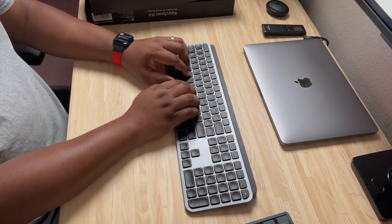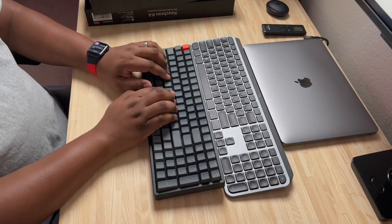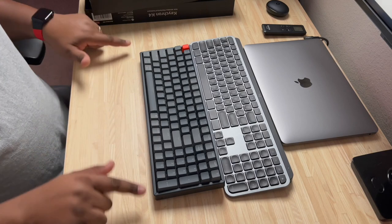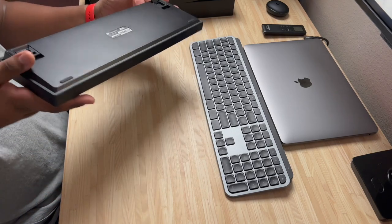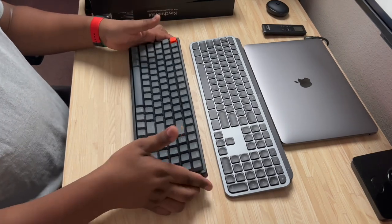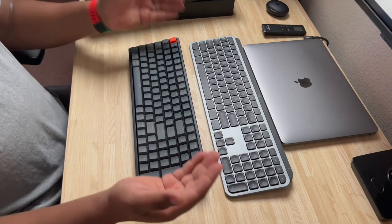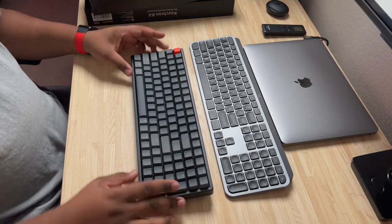Comparing it to the Logitech MX Keys for Mac — the MX Keys is a lot thinner profile with just small feet on the back to raise it up slightly. The Keychron, first impressions, is definitely going to be a lot higher of a keyboard; you can see how my fingers already have to curve up. They do make wrist rests for it — a wood one, a resin one, and a wood-resin combination — and I'll probably pick one of those up. On the back, you get rubber feet: two small ones slightly raised, or two larger ones that give a more lifted presence.